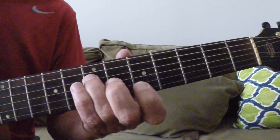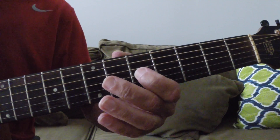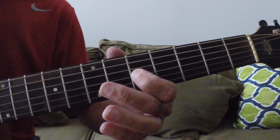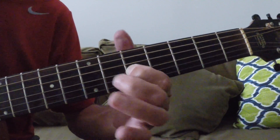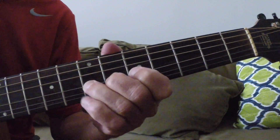Third finger on the seventh fret of the D string — that's your A. First finger on the fifth fret of the G string — that's your C, or we'll say a flat three. And third finger on the seventh fret — that's a D.